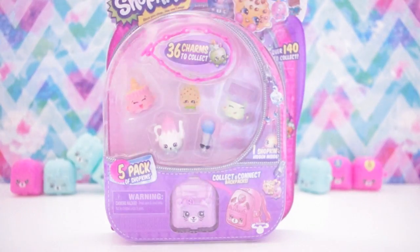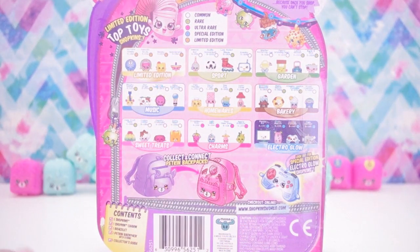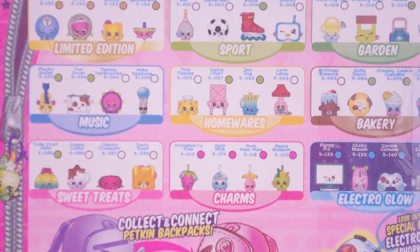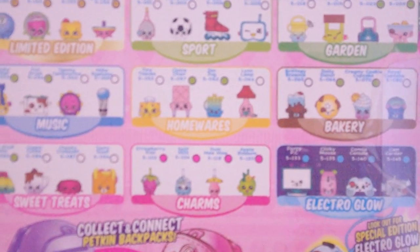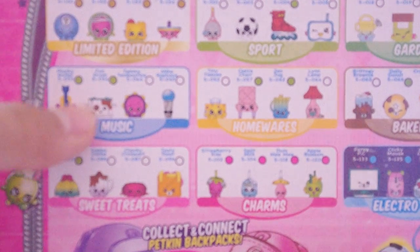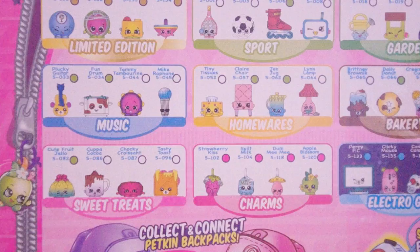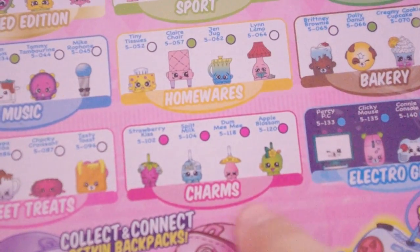I am totally mega excited to open this up because this is my very first pack from the Season 5 Shopkins series. As you can see on the back, we've got all these brand new categories like Electro Glow, limited edition ones, a music category, super delicious sweet treats, and the main stars of the five pack — the charms.